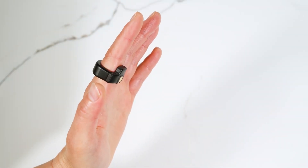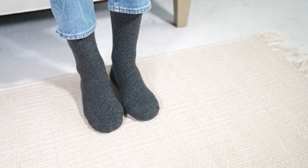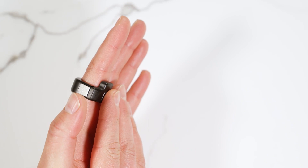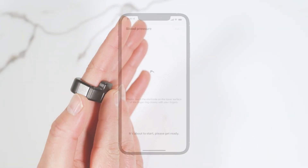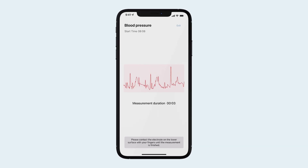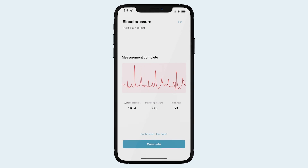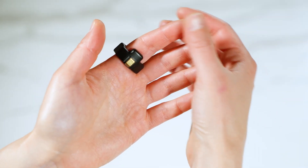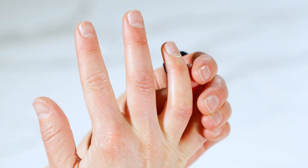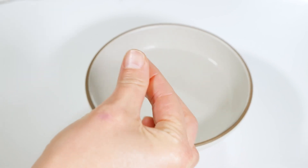To take your blood pressure and ECG, sit comfortably at a table with your legs uncrossed. Rest your arms as shown and touch your right finger to the Circle Plus sensor on your left hand. The Circle Plus will measure for 20 to 30 seconds and finish with an ECG readout, blood pressure measurement, and pulse rate. If you have any issues getting a blood pressure or ECG reading, you can rub your fingers together to increase blood flow and moisten overly dry fingertips to improve measurements.